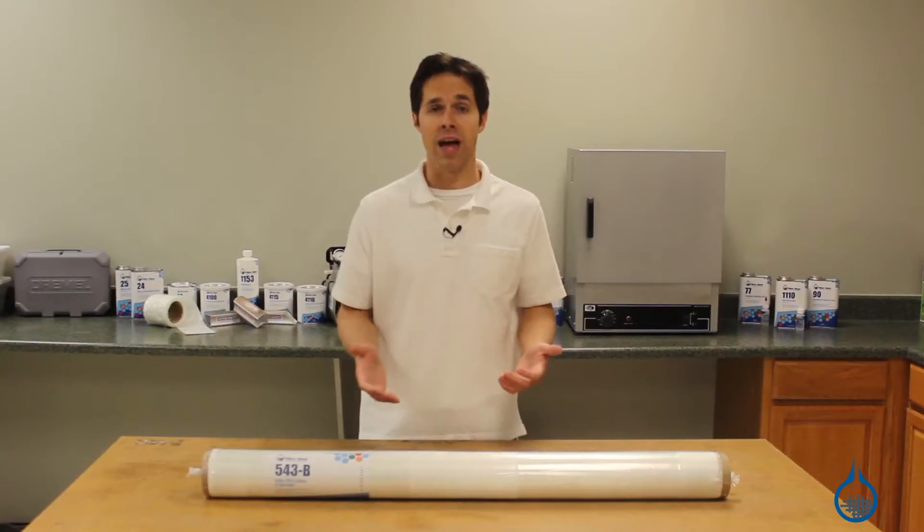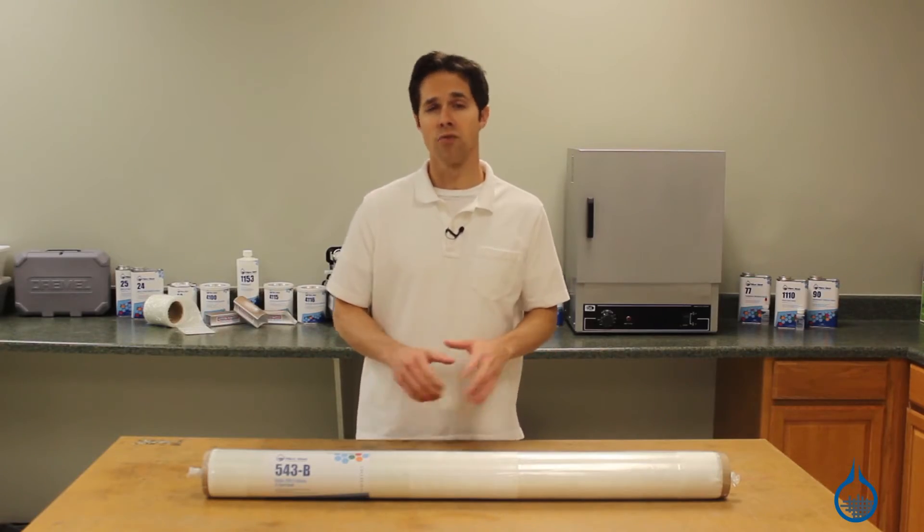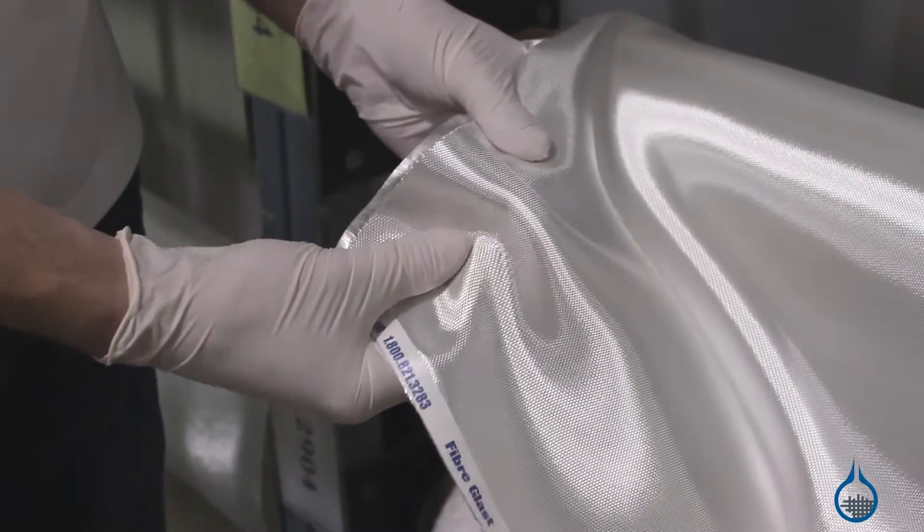This fabric is woven with fibers that float over seven bundles and under one repeatedly, making it flatter and, in turn, highly conformable for even the most complex shapes.